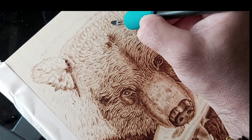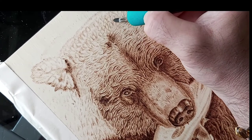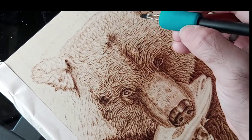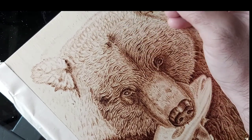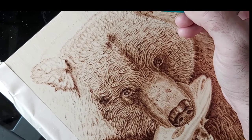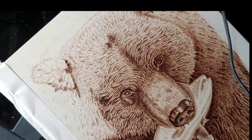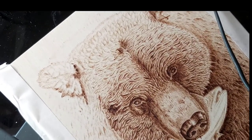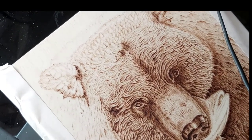I will carry on with these tufts and keep time-lapsing until we get to the end of the tufts and the ears. Nice to see you all at the end of the time lapse - keep going gang, we're almost there, we'll see you very shortly.